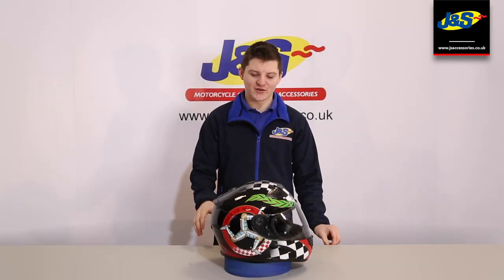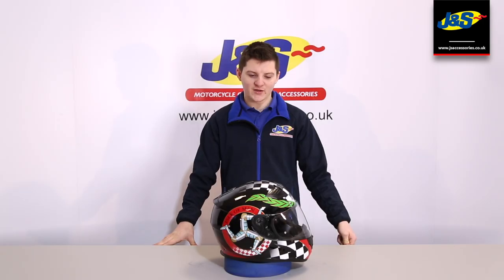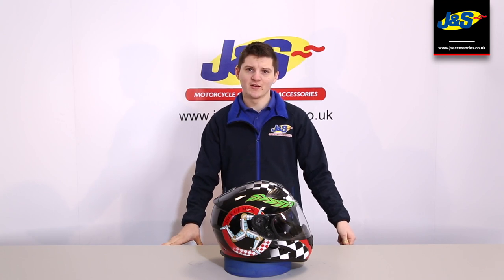So guys, that was a look at the Nitro N2300. We do also stock black visors for these in store as well. If you've got any questions, either pop in store or leave a comment and we'll be happy to help.